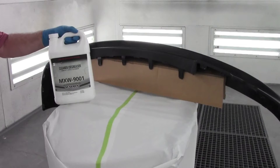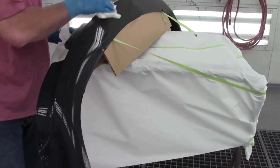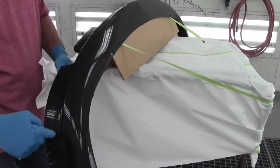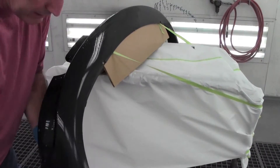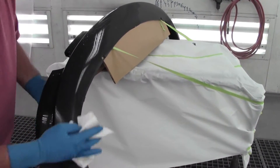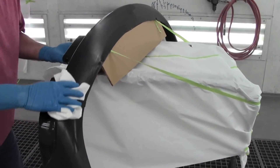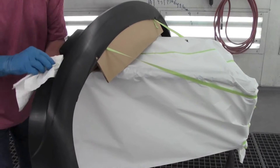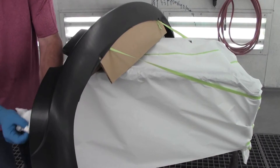Once again, we're going to select the MXW9001 Low VOC Degreaser Cleaner — it's going to be great for this part. We're going to put it on very thoroughly. If we see any beading or anything unusual on the surface, now's the time to go back out and re-abrade or re-clean as necessary. Like always, make sure and use a clean, dry towel — this is very important. We don't want any contamination-related issues once we start spraying. Make sure and get in all little cracks and crevices, especially the mounting areas, because that's where adhesion will really be tested.